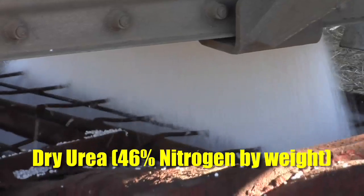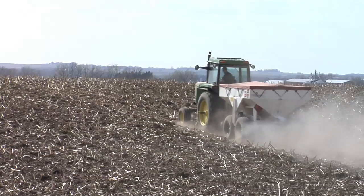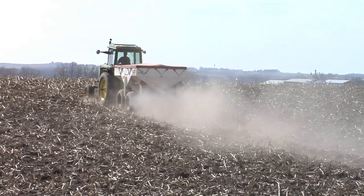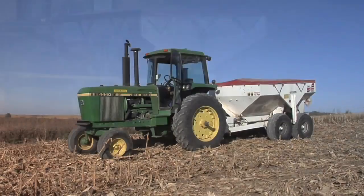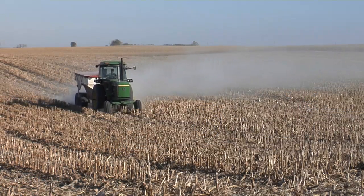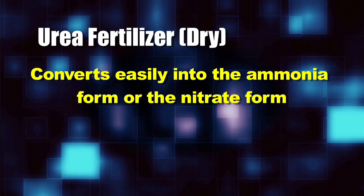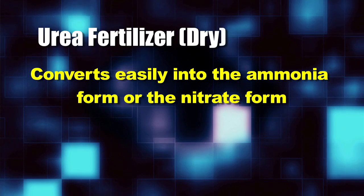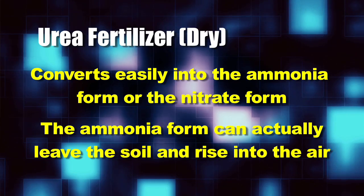The dry form we use on our farm is called urea — that's 46% active. So when you apply 100 pounds of urea, you have 46 pounds of actual nitrogen put out into the field. The advantage to urea is it's pretty easy to spread. A lot of farmers have their own dry fertilizer spreaders and can run out there really fast and get it spread across a whole bunch of ground. The problem with dry urea is that fairly quickly it can convert into either the ammonia form or the nitrate form.